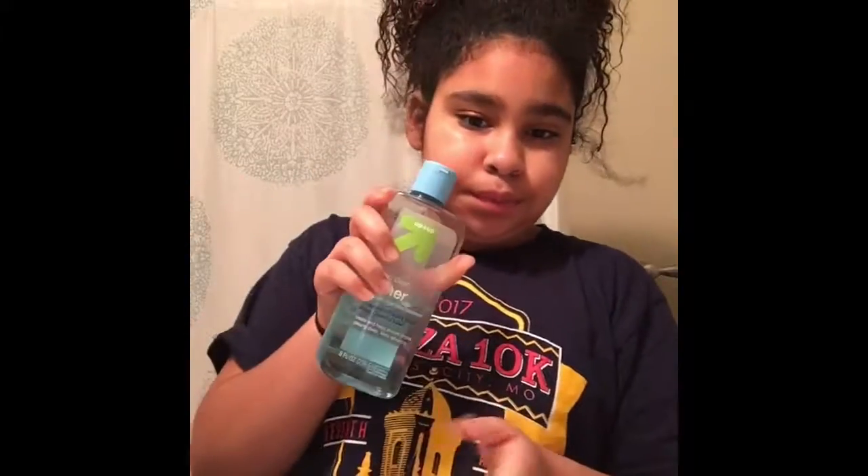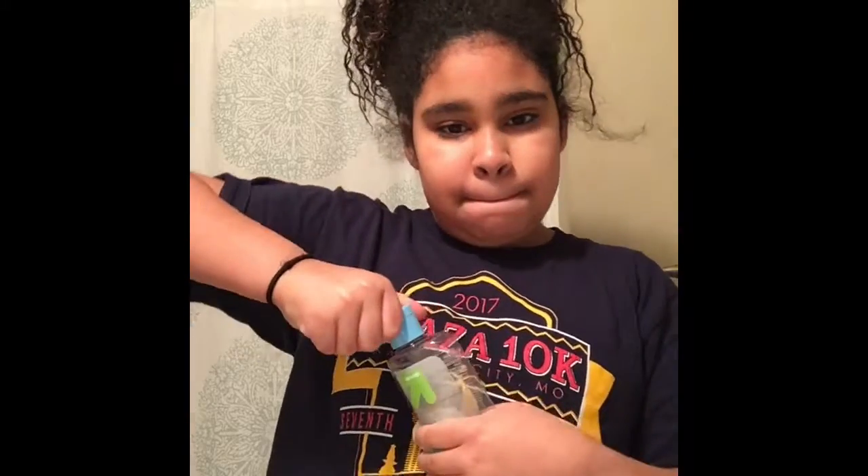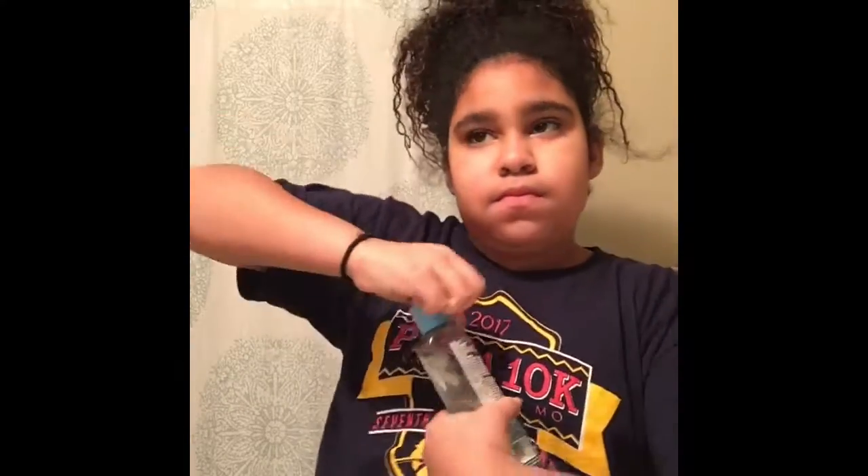I'm taking the cotton balls that are flat and putting toner onto them, just to get all the excess makeup off my face and any other dirt that didn't come off when I washed my face.